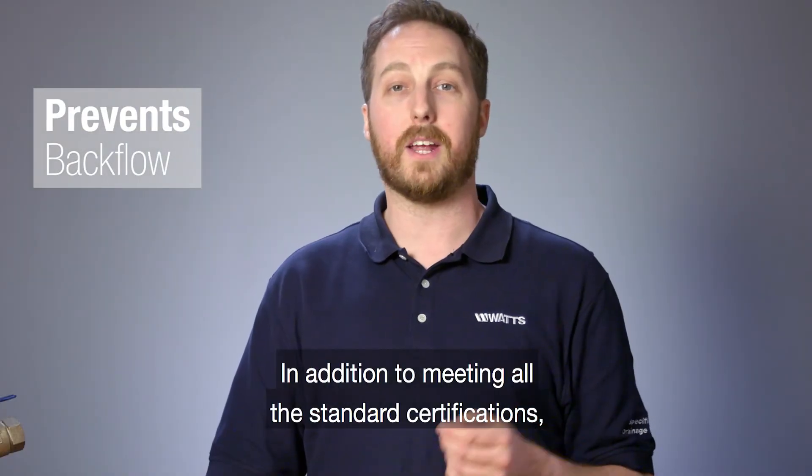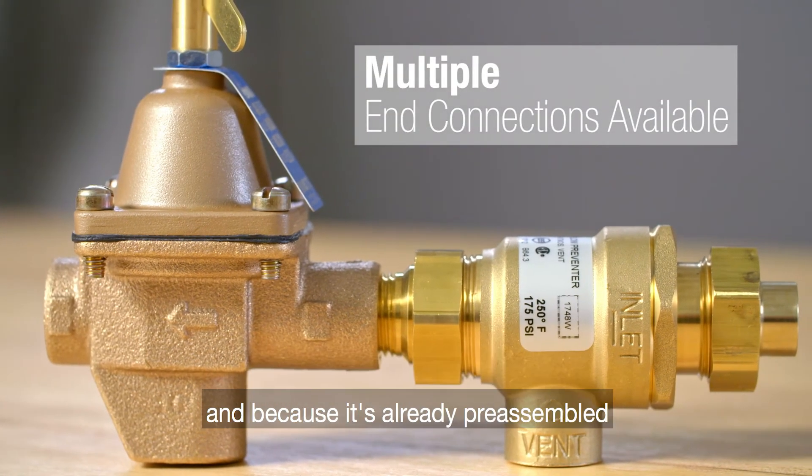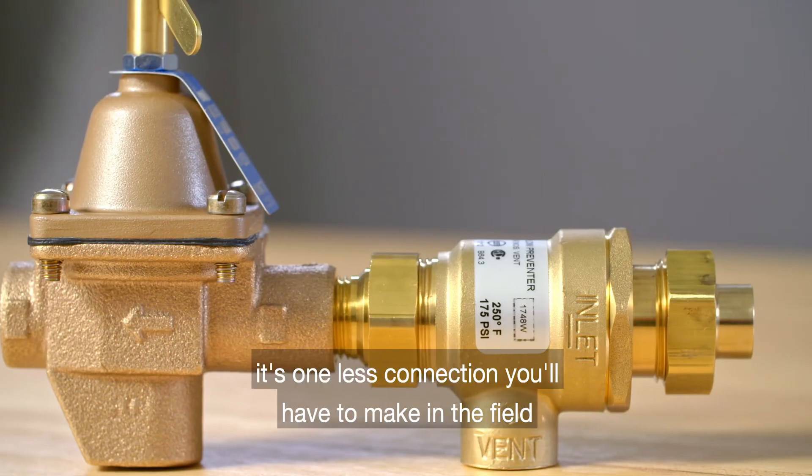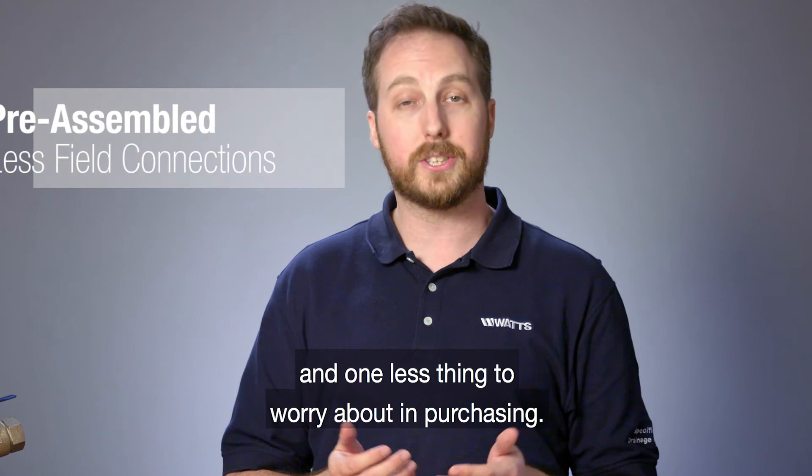In addition to meeting all the standard certifications, the Watt Series 911 has all major connections available and because it's already pre-assembled, it's one less connection you'll have to make in the field and one less thing to worry about in purchasing.